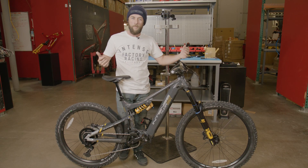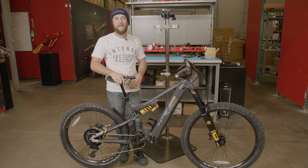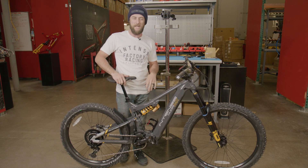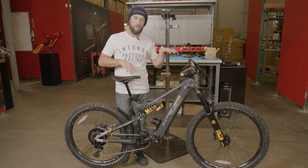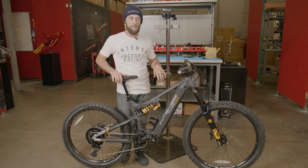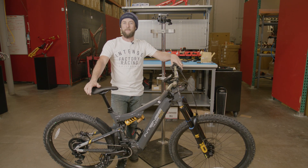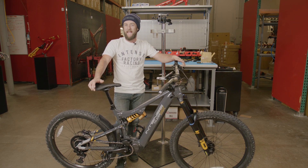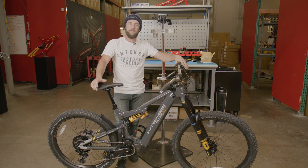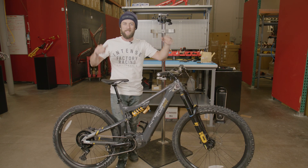Now that we're almost ready to hit the trails, the last step in this process is to set up your suspension sag. We do have detailed videos that walk you through that process for both the pro model and the expert model. There you have it — we have successfully completed the Intense Taser MX Alloy unboxing and build. If you have any questions or need any assistance along the way, don't hesitate to reach out to our customer service team. Thanks for choosing Intense.